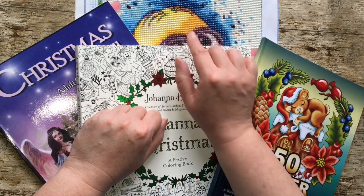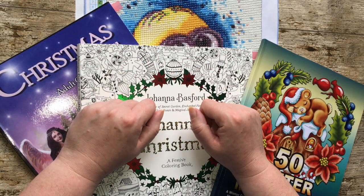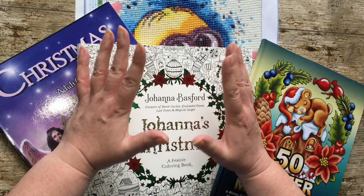As usual I will show the diamond painting at the end, because I know not everybody's interested in that. But yeah let's get started because it's going to be a bit of a shorter one.